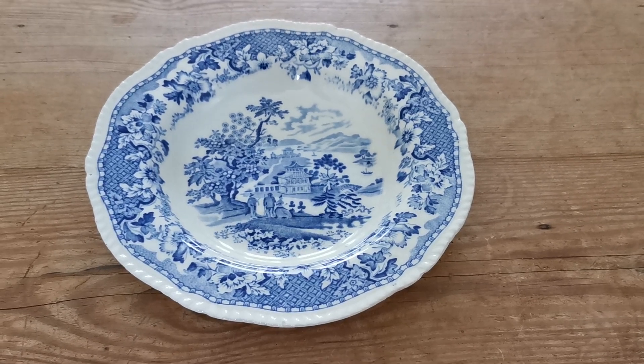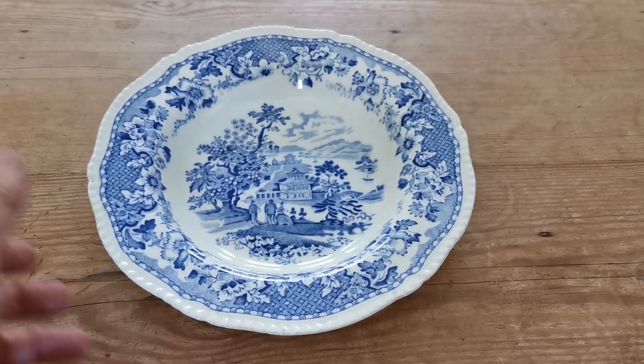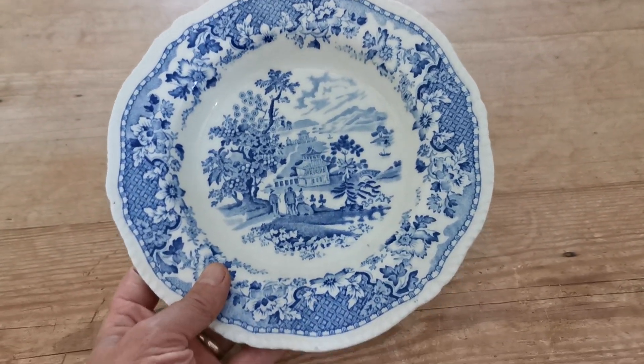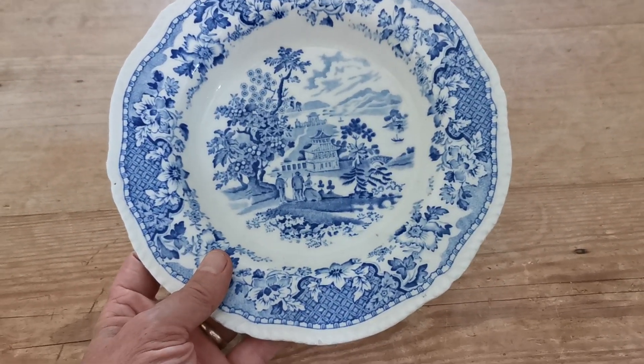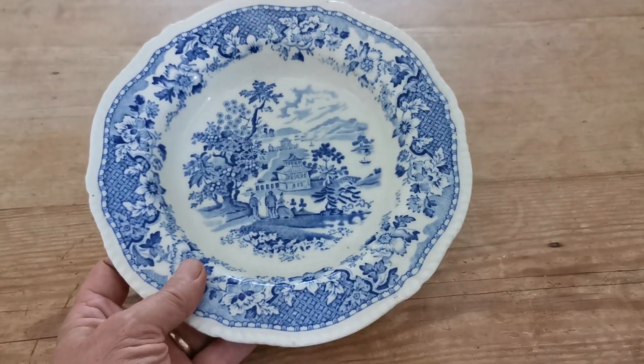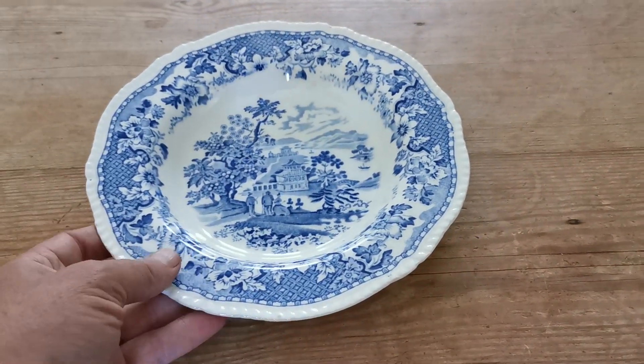Welcome to Vintage Farmhouse Antiques. We're just going to show you the condition, size, shape, and a little more detail on this Seaforth Pattern wooden soup bowl — a rimmed English soup bowl, 9 and 1/8 inch diameter.